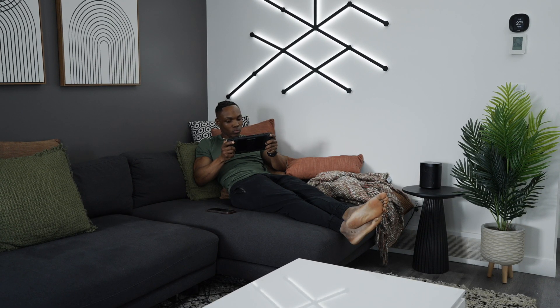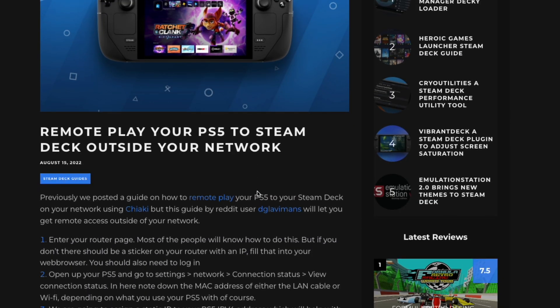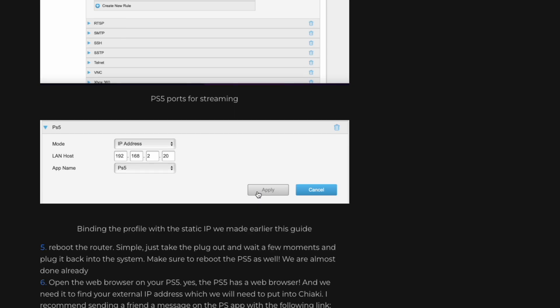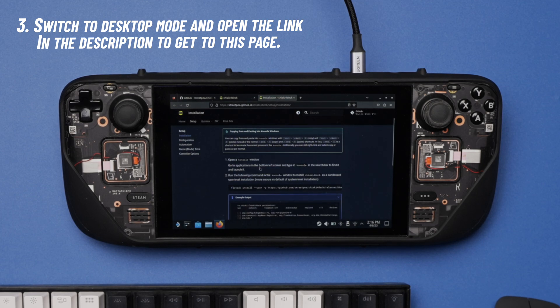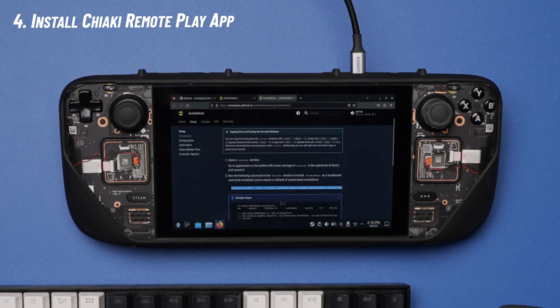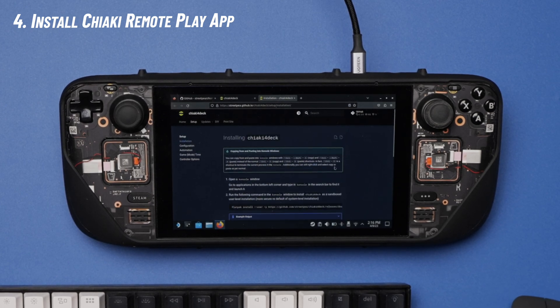I'm only setting it up for use within my home network since that's where I expect the best performance, but I'll include a link on how to set it up for access outside your home network in case you want to do that. To begin the setup process you'll have to switch to desktop mode and then install Chiaki. I'll provide a link in the description to the page you see on screen — it's a simple process where you copy and paste to install Chiaki.